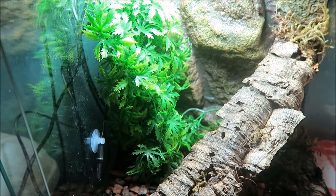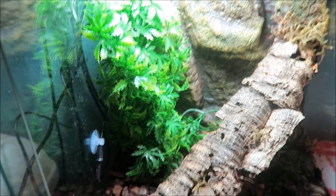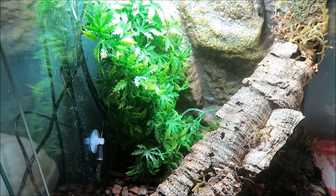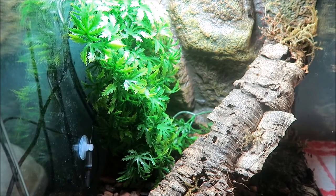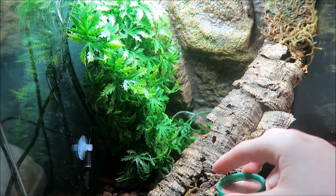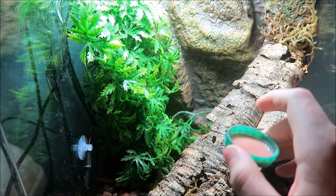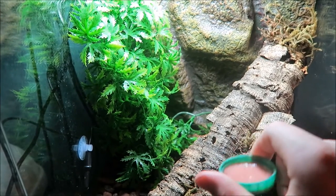A quick tip: if your gargoyle gecko is brand new and you've just got it, don't stress if it won't eat. It's been on a trip, it's stressed, it's dealing with temperature changes and a new home. Also, for baby crested geckos especially, their tongues are incredibly small, so they won't make a big indent in the food. If you see poo in the cage, you know it's eating.